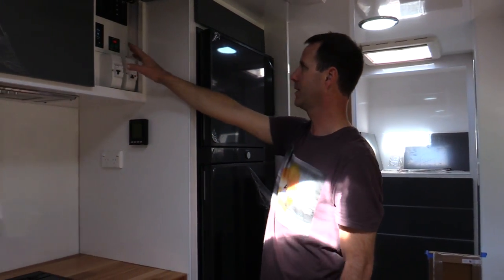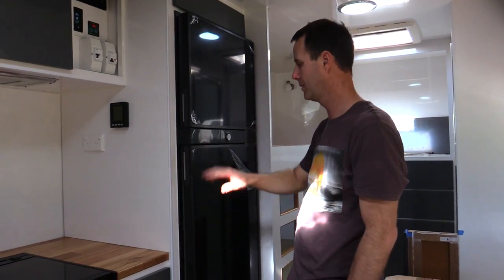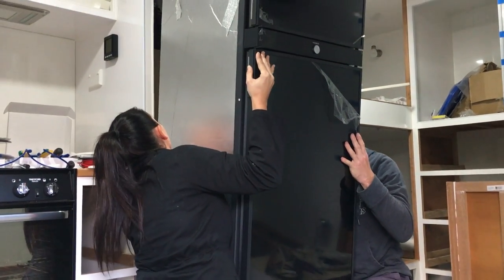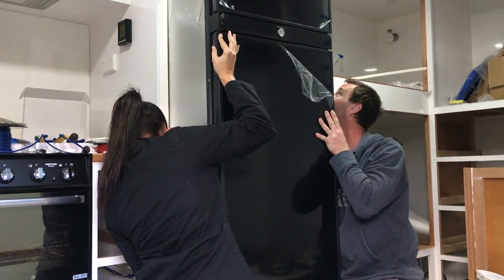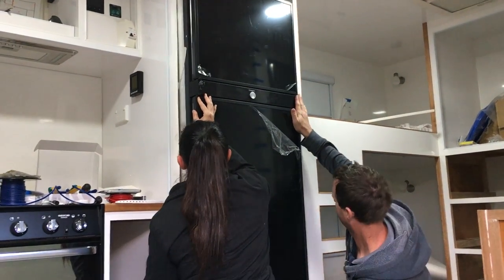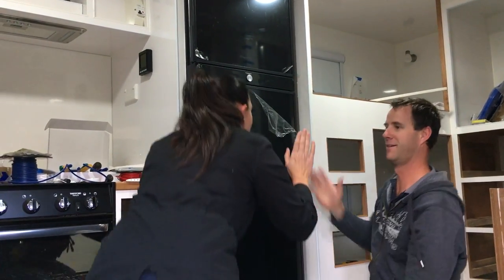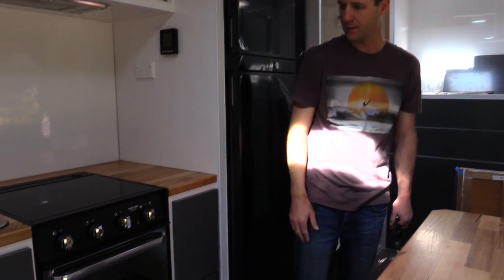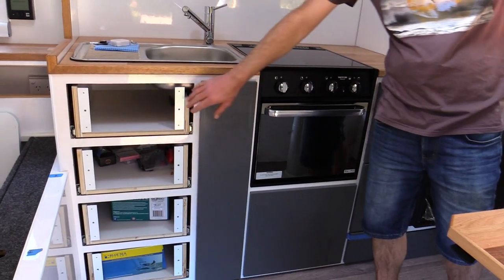We've got the fridge installed - that's been running for about three weeks now and we haven't had the power plugged in at all. It goes down to about 92 percent overnight and by mid to late morning it's back up to 100 percent, so really happy with that. We're starting to put all our cupboard fascias on and building drawers - all soft close drawers.